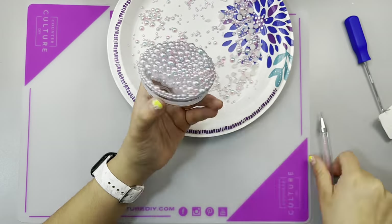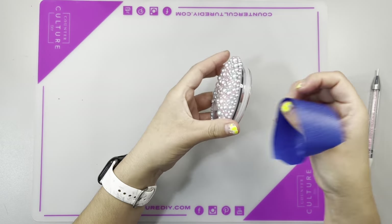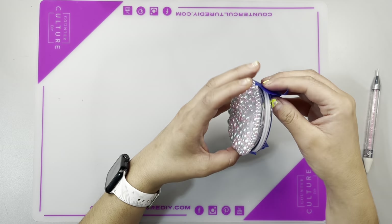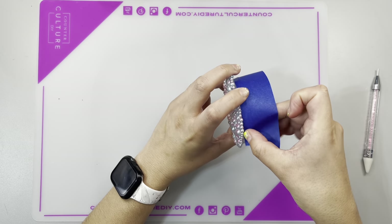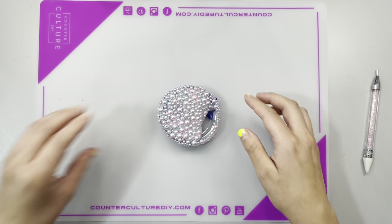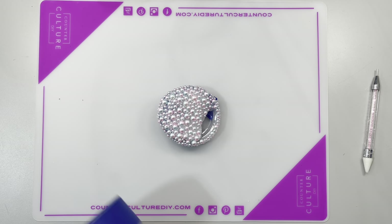You can even add a decal if you want. I didn't want to add a witch's brew decal because I've already done a cup like that before. I really wanted this one to be realistic — like how real cauldrons don't have any writing on them. I just wanted it to be like that.